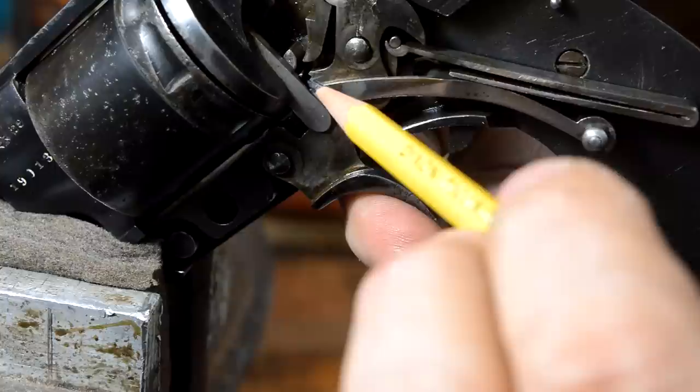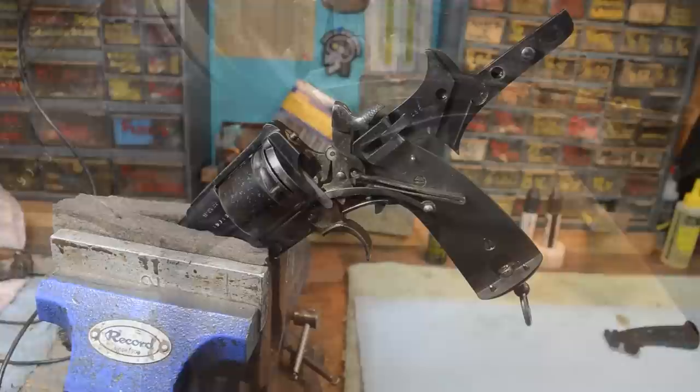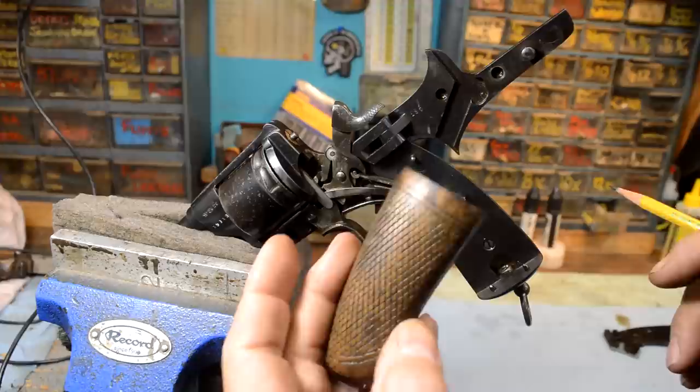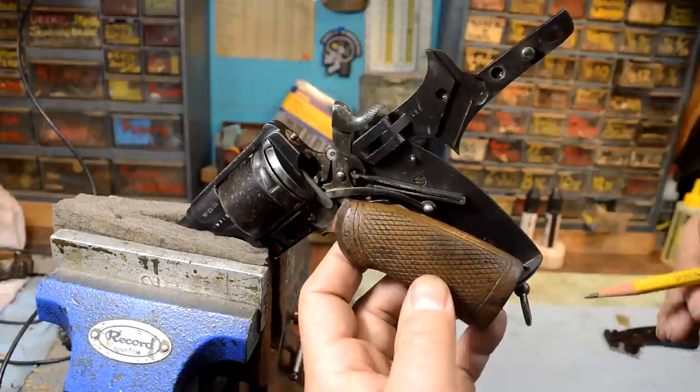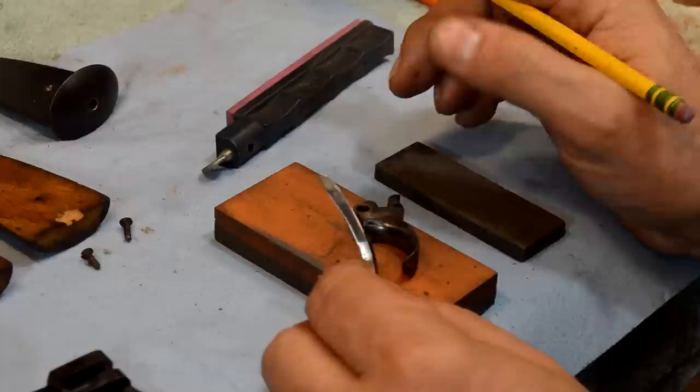The bottom of the trigger is actually hanging up on the trigger guard. When you've got this thing at full cock, you can see that the nose of the trigger rests right there - with the trigger guard on it, you can't pull it; it ties it up. There was another issue we noted: the mainspring is hanging up on the wood. We'll clear that and leave the checkering alone so the gun will look correct when we're done.